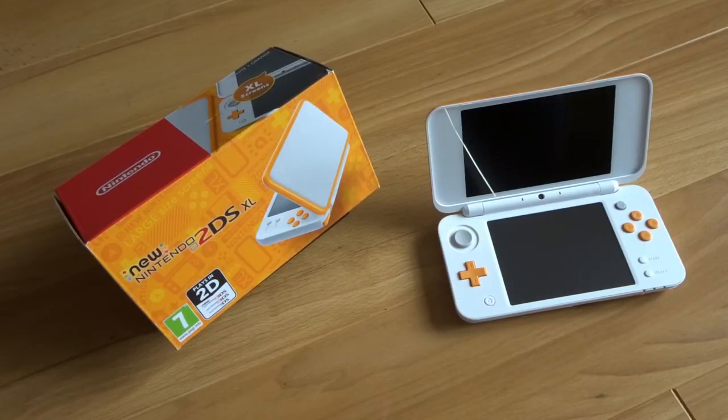So guys, that has been the unboxing of the new Nintendo 2DS XL in white and orange. I hope you guys enjoyed it — let me know if you'll be picking up one of these systems in the comments below. Leave the video a thumbs up to support the channel, and remember to subscribe so you don't miss out on any of our future unboxing videos. See you in the next video, guys.